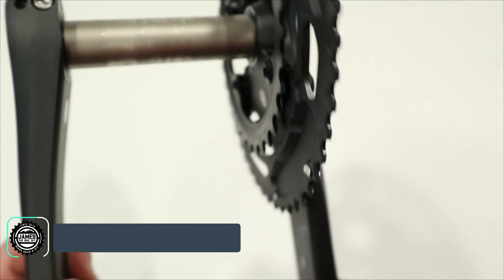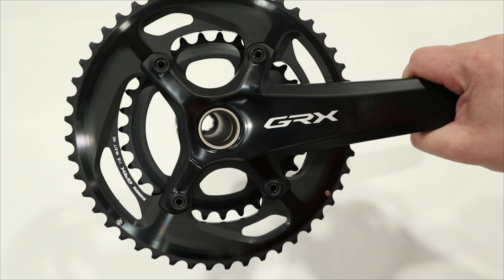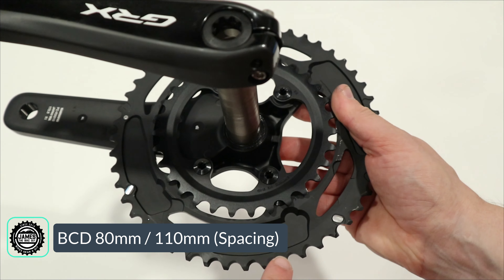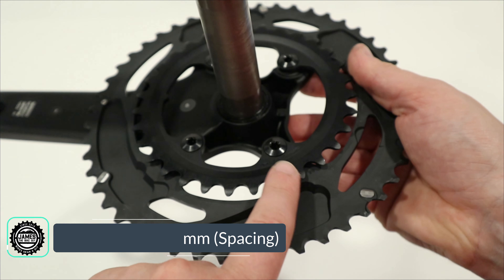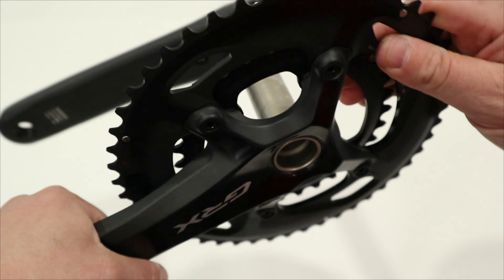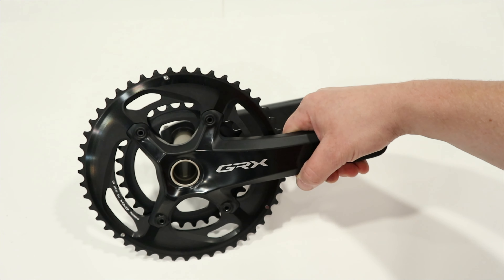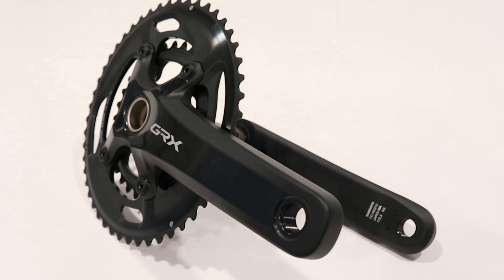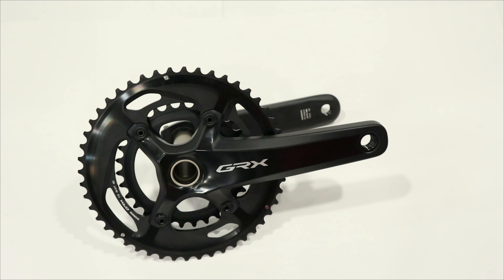On a traditional crank you'd have a 4 by 110 or 5 by 110 spacing for the outer chainring. Instead, they use 80 millimeter spacing for the inner chainrings, which allows you to run a 31 tooth — because on 110 spacing a 34 tooth is the smallest you can go. They didn't make the full bolt pattern 80mm, because that would limit the size you could go on the larger chainrings.